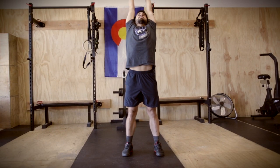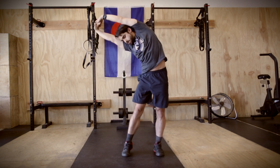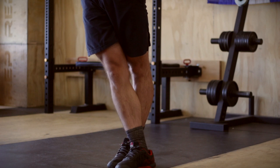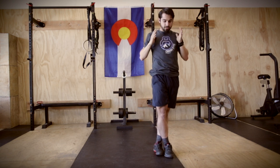Go ahead and reach for the ceiling. Exhale. Get nice and tall. Reach to the left. Reach to the right. Grab that right elbow. Right foot over left foot. Lean to the left. Exhale. Find your balance and back to center with your torso.